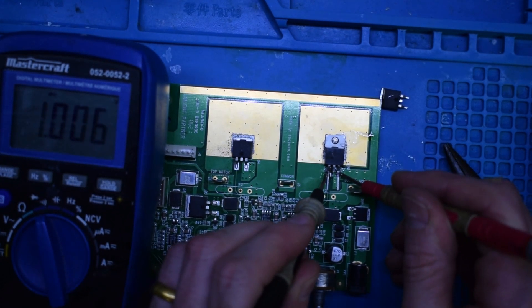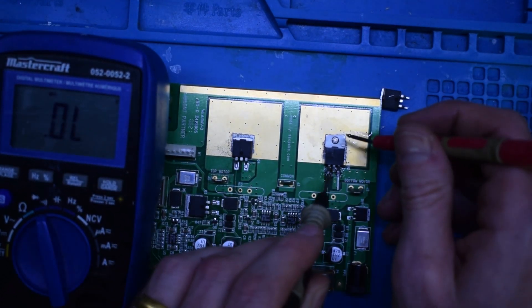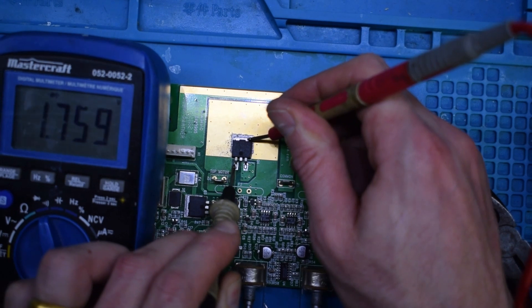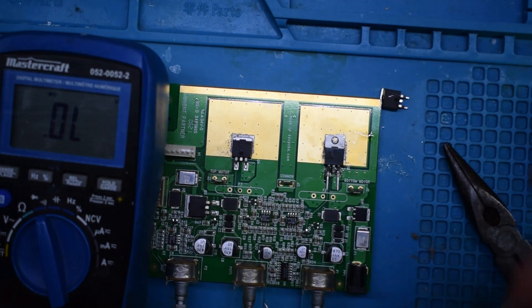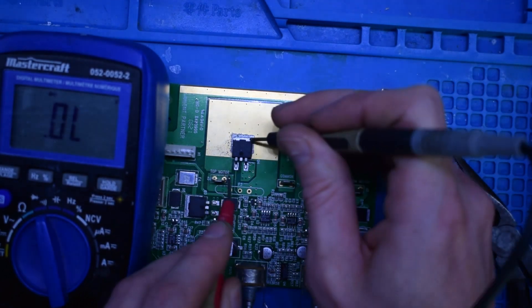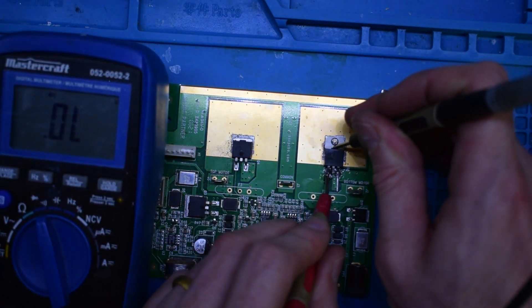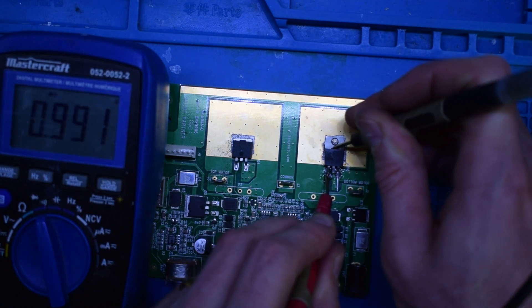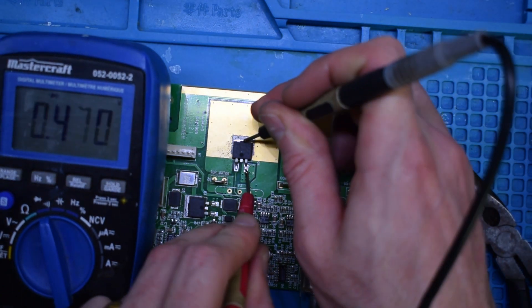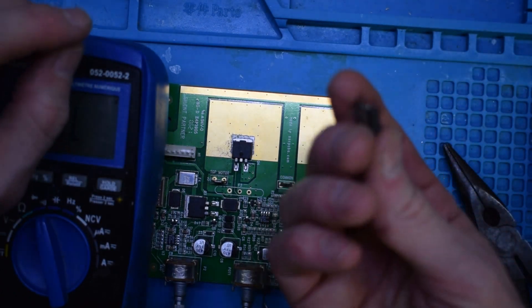Let's flip the leads here. 0.8, 0.8, 1.8, 1.8 — so we're reading the same things. That means that it's open. That's 0.9, so 0.3. It's very similar — this one's actually a better version than this guy.